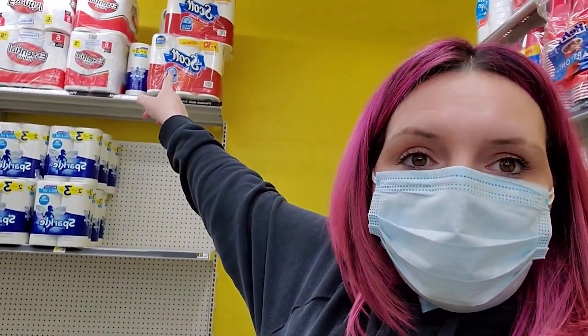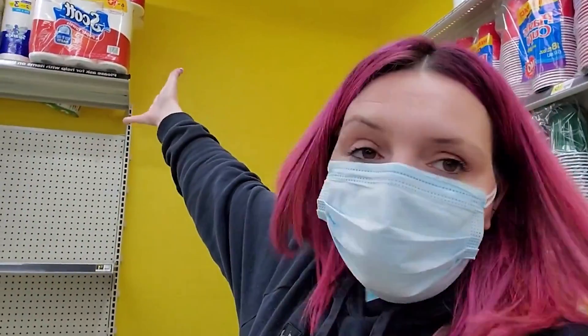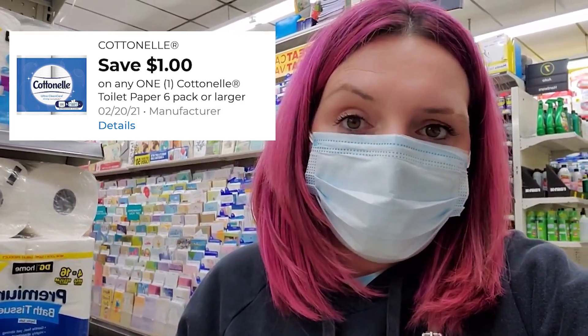I'm always trying to get paper towels, and this week it's a pretty good deal because there is a $1 Cottonelle coupon. I would do two packs of Scott paper towels and a pack of Cottonelle toilet paper. There's an instant savings — spend $15, save $3 — so it'll automatically come off at the register. Be careful though, the $3 savings does not count towards your $5 off $25. Use the $1 Cottonelle paper coupon and you'll pay $11.